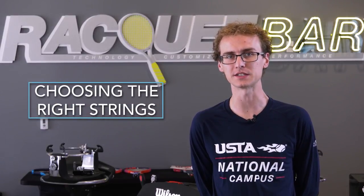Hi, I'm Sean Prokes and I'm here at the Racket Bar at the USTA National Campus. Today we'll be talking about choosing the right strings. There are different types of strings out there, so how do you know which one is the right one to choose?